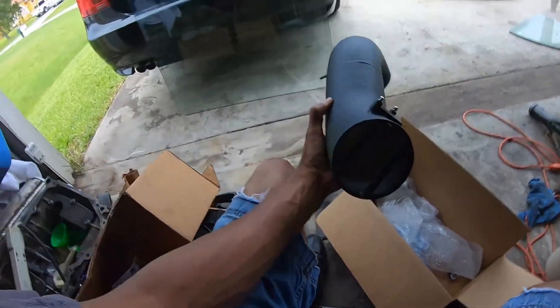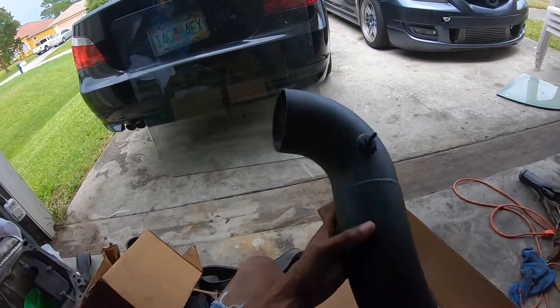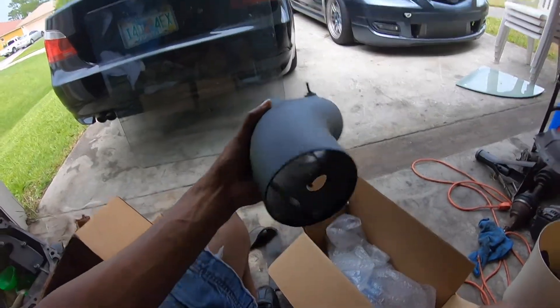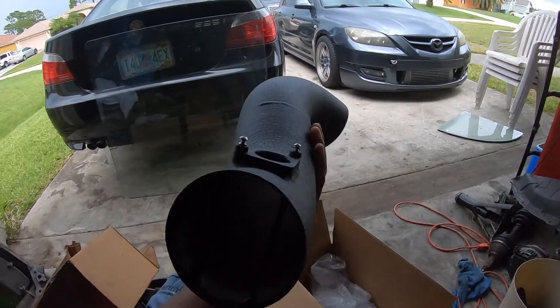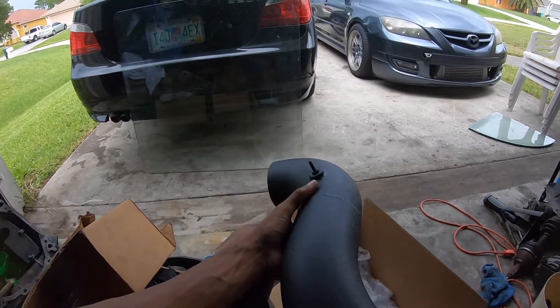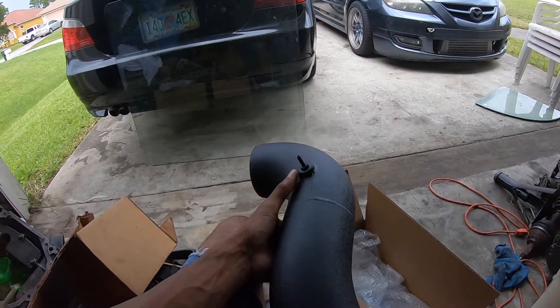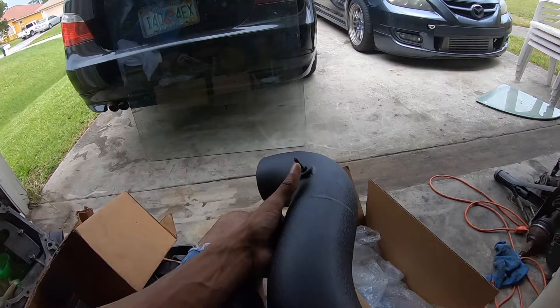I'm going to show you what's new to the build. Nice Ram Fab 400 intake — nice, clean, black, sturdy look. The map sensor port is on the bottom, so it'll have a nice clean look as well. He offers it on top or bottom upon request. And if you notice, I don't have the valve cover breather on here — he makes it with or without it. And there is the nipple for your boost controller.